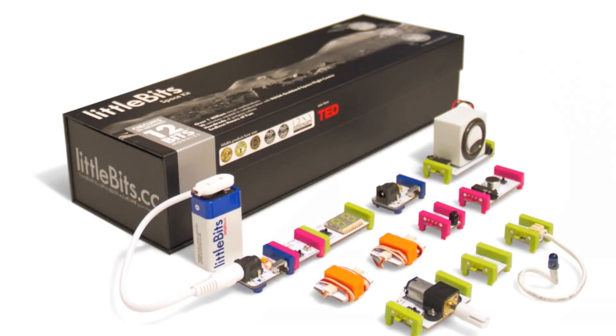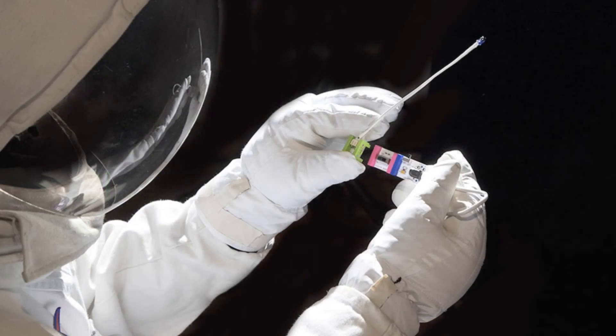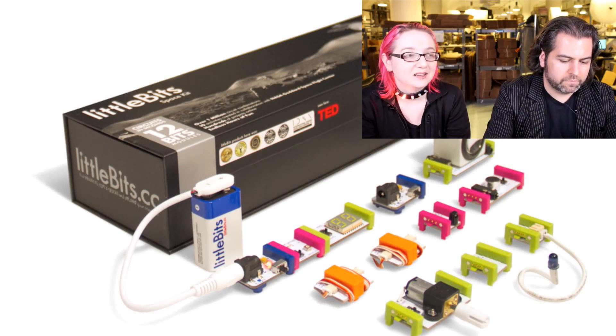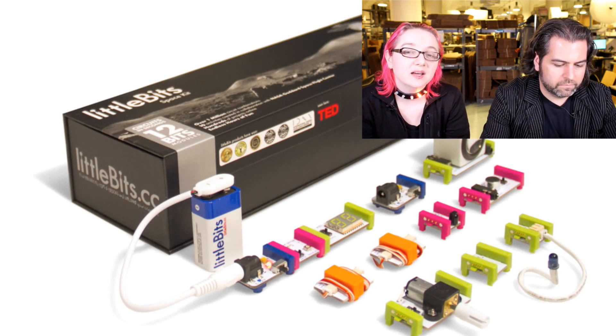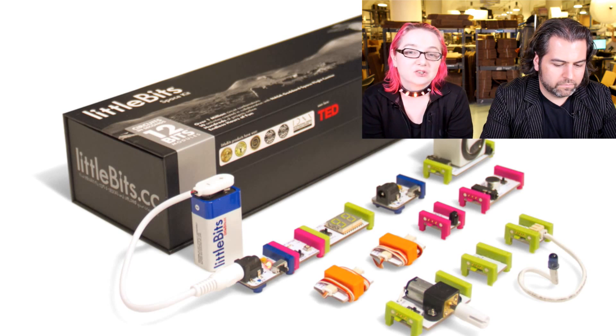Next up: LittleBits. Out of this world LittleBits — astronauts love them. This is a collaboration between NASA, I think NASA Ames, and LittleBits. LittleBits is a lovely open-source hardware electronics learning kit project company, also out of New York City.